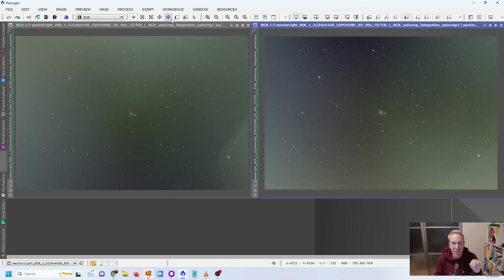Now that stacking is done, I have the two resulting images on my screen. On the left is the flocked image and on the right is the unflocked image — taken under similar conditions as much as possible, though the flocked image had a bit of smugginess in the air. Applying a screen stretch function, we can already see two lines of reflection on the unflocked dew shield, as well as a ring-like pattern, and something in the corner that also appears to be a reflection.